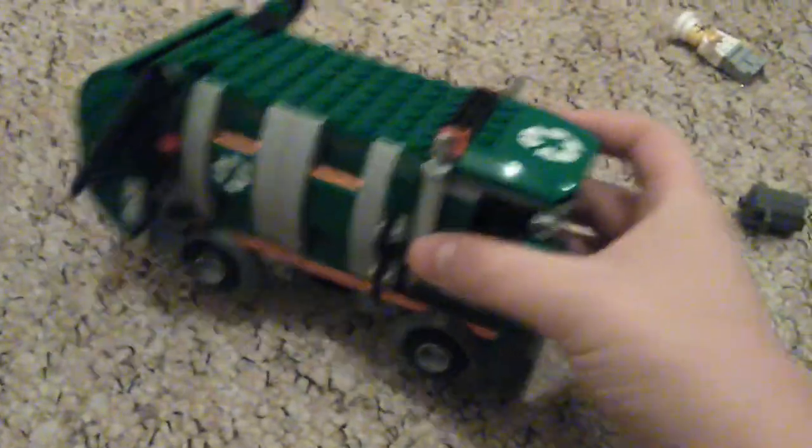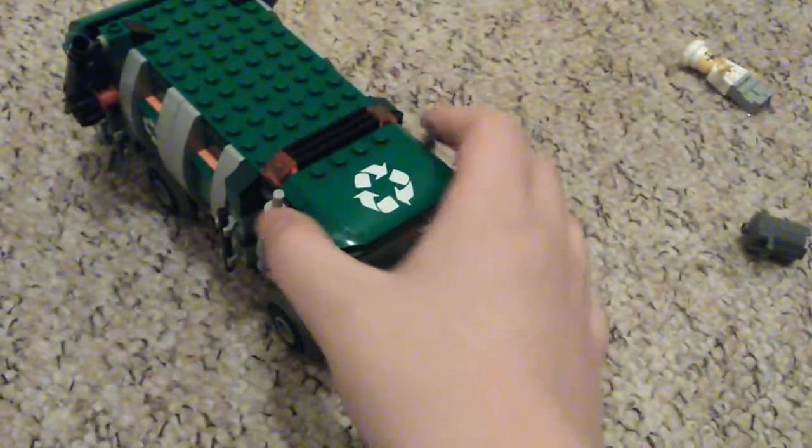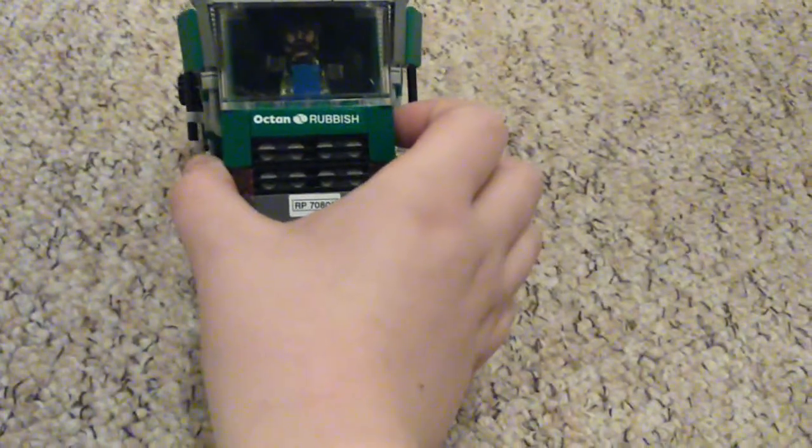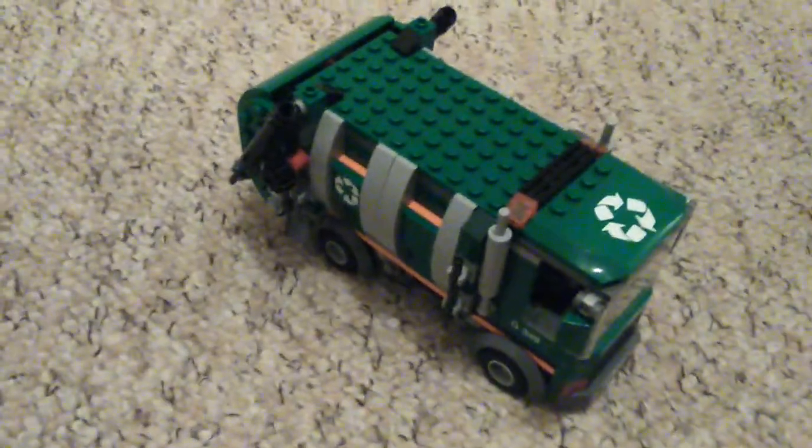Hey guys, JDH Gaming here, and we're going to do a LEGO review on the trash compactor, or the garbage truck. So first we're going to look at the minifigs. First of all, you get this guy here.